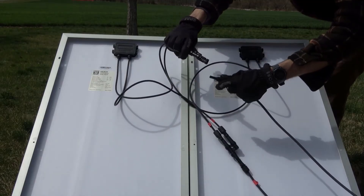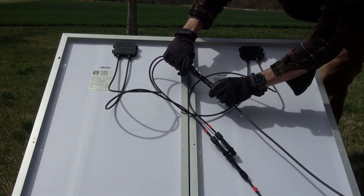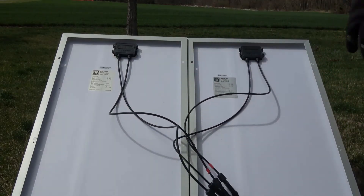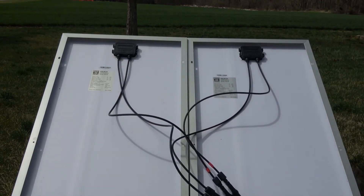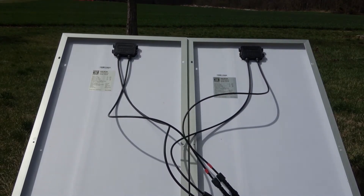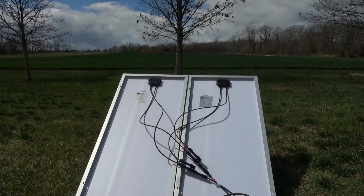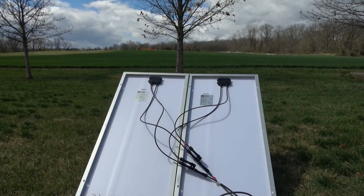Each extension wire has been cut and stripped on the downstream end where they will connect with the breaker or charge controller. Just be careful not to cross these wires together whenever the solar panels are exposed to sunlight, as that could short out the diodes within the junction box. We now have our two solar panels wired in parallel with their output extended by some length to reach downstream components.